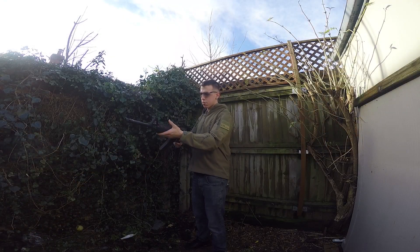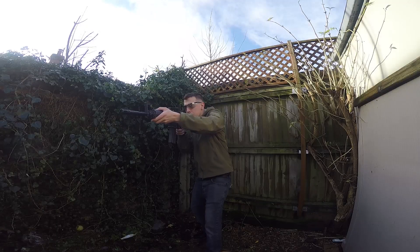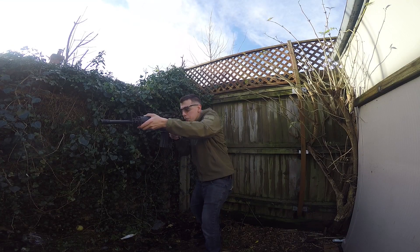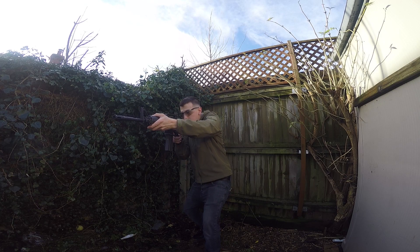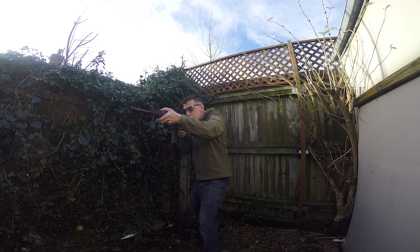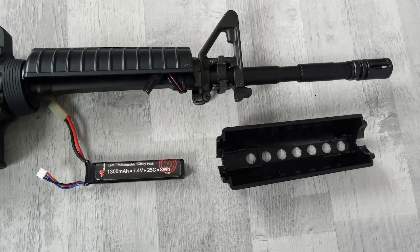Because this is an AEG and not a gas blowback, I can't tell you how many BBs you get per gas mag. What I can tell you is my 7.4 lipo lasts me all day — doing a lot of single firing and a couple of full-auto bursts, I can play all day on a single 7.4 lipo. Also keep in mind that TM mags are 85 rounds, which is quite low compared to most mid-caps being around 100 to 120, which is what this gun comes standard with.